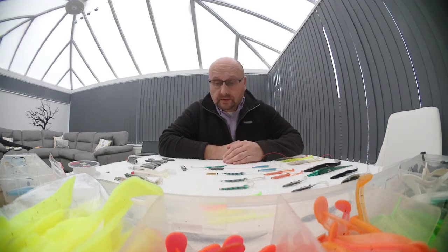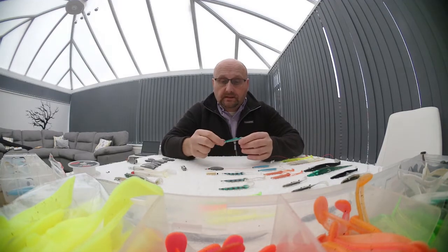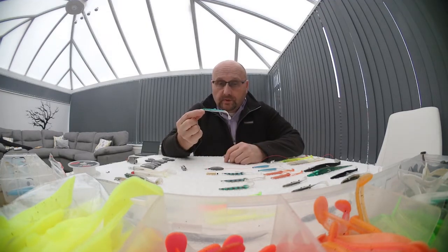Hi guys, welcome back to North Wales Lure Fishing. Today I'm just going to talk about some of my favourite lures — probably one of the most underrated lures that you can get out there. It's cheap as chips; it doesn't matter if you lose them in the rocks or the kelp. They really do catch fish. What I'm talking about is the humble rubber eel.